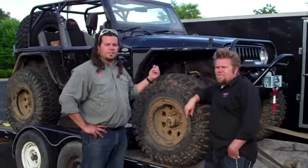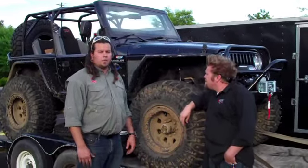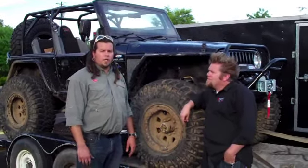The drivetrain we left bone stock except for a slip yoke eliminator on the transfer case. If you're following this thread on the forum, this Jeep is going to be at our shop for the next couple months. You guys can stop by and take a look at it. We're going to house it for Tony at GenRide until he can make it back out our way to pick it up, maybe August or October.